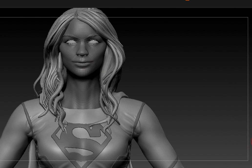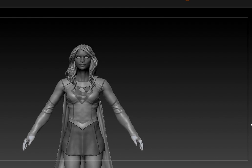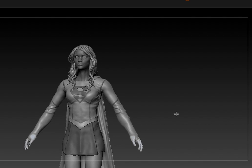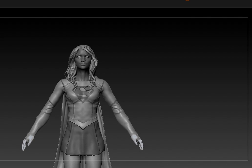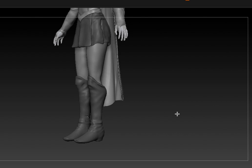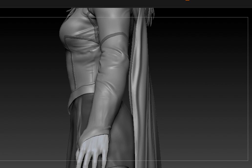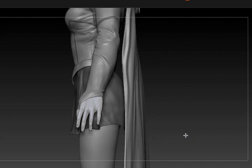I reworked her shoulders and her cape before we get to the rigging. I redid the calves on her too, and I'm currently trying to fix up her fingers.